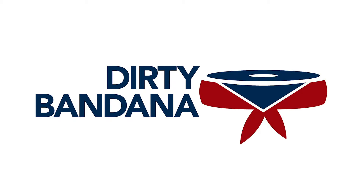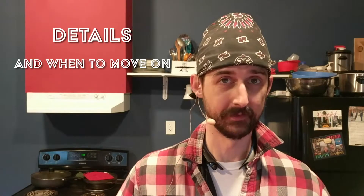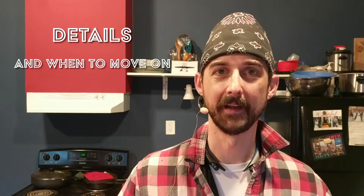Good morning everybody, I'm Adam Bilsing and this is the Oregon Drum Project, where we do daily deep dives into every aspect of playing the drums. Today is day 135 and our topic is 'details and when to move on.' If you'd like to practice along with me today, I'll be doing some exercises out of the DVD called 'The Brush Secret' — that's right, it's brushes today.